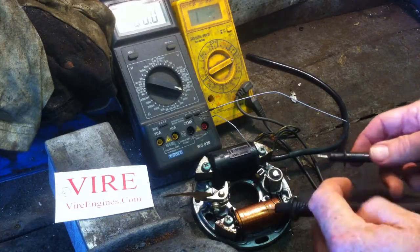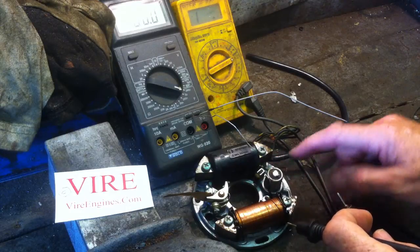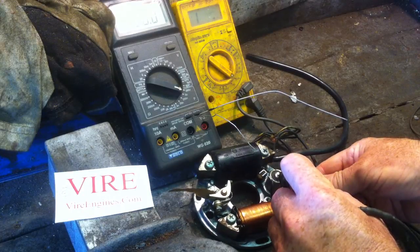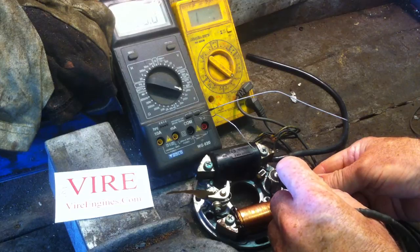Now to check the condenser, you need to make sure that there's a high resistance when it's de-wired — something quite high. You don't want to see any kilohms there; this is reading in the megaohms.